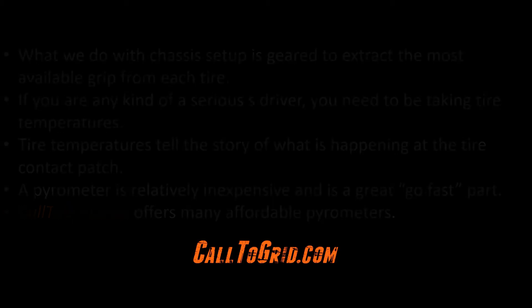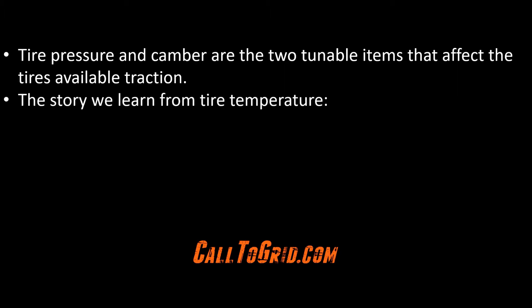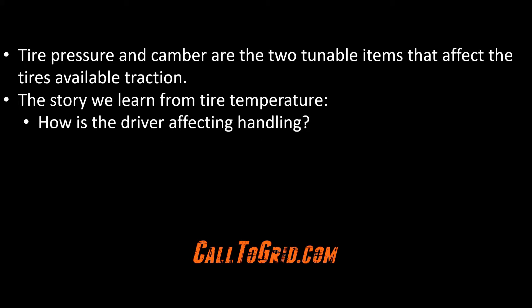The two tunable areas that affect the tire's contact patch are driven primarily by tire pressures and camber. Taking tire temperatures yields valuable information about the effectiveness of the tire contact patch. We can learn how the driver is affecting handling, if the car has a tendency for oversteer or understeer, and if static weight is distributed evenly.